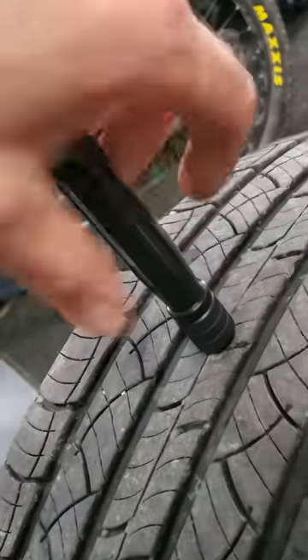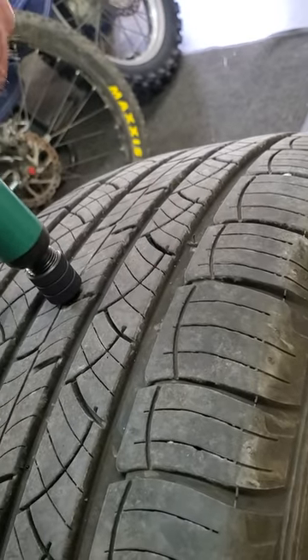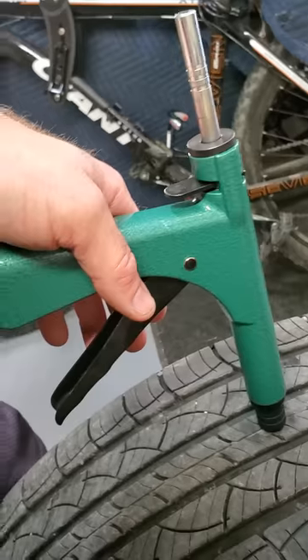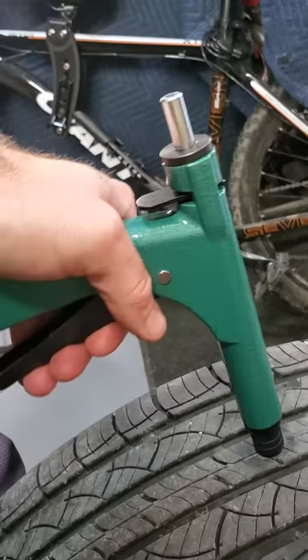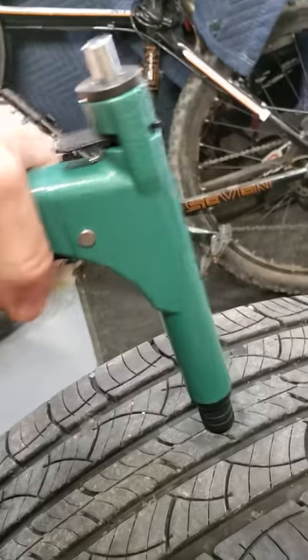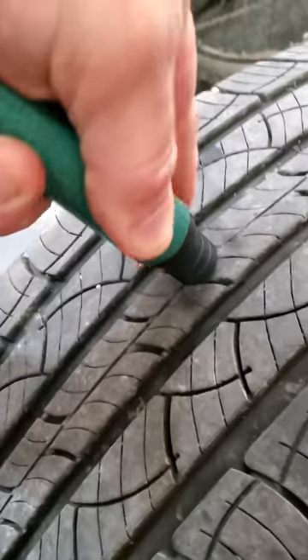Now unscrew the probe tool and screw in the gun. You'll start to see it spin. Squeeze the handle — what it's doing is forcing that mushroom into the hole. See the plunger? It only goes down so far. I like to do it a couple of times: release it and do it again. We've done that a few times, so I'm just going to slowly pull this out.